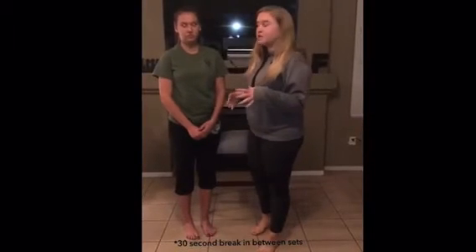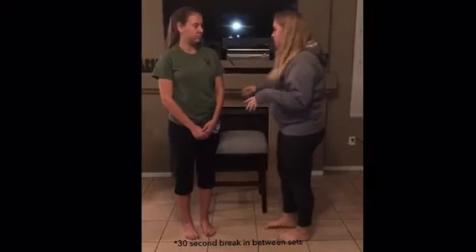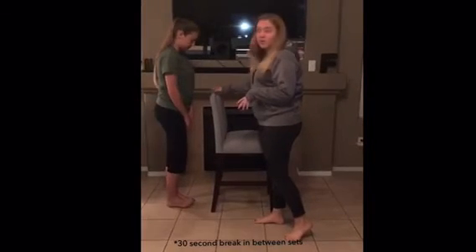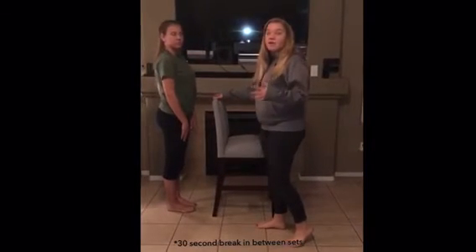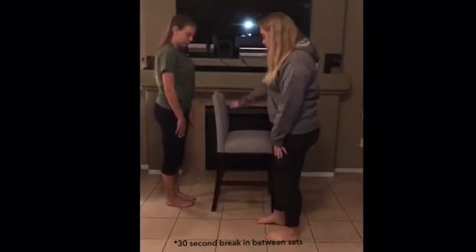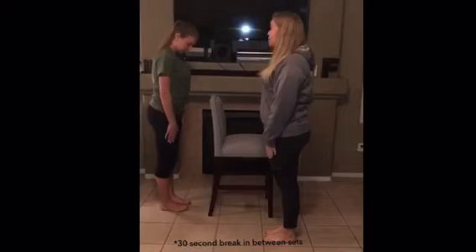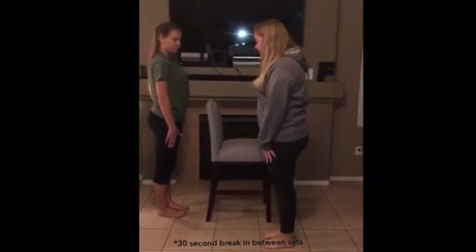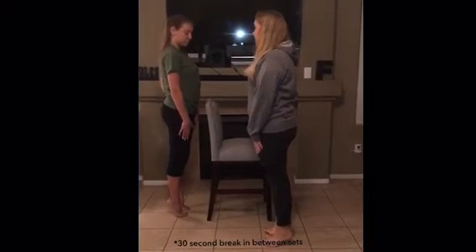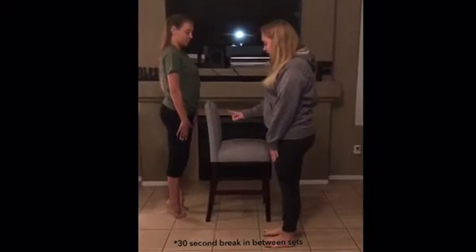For the second rehabilitation exercise, we're going to have her do heel raises. You're going to stand behind this chair without touching it — it's only here for support, in case your ankle gives out or if it becomes too painful, you have something to grab onto. Keep your back completely straight with no arch, keep your knees fully extended, and lift up onto your toes and hold for five seconds. Then you're going to slowly go down.